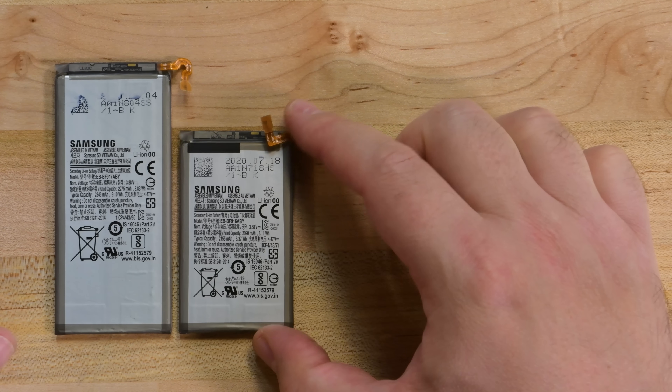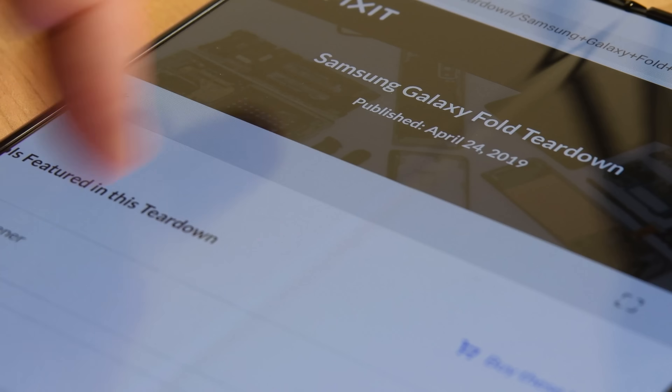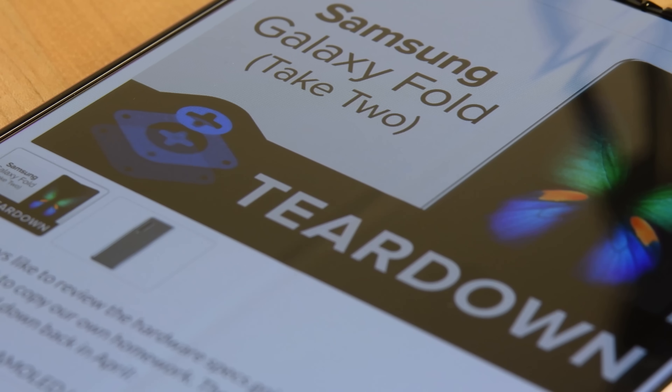Thanks in part to the slightly larger footprint of the Fold 2, the batteries have gotten a bit of an upgrade from the first Fold. They are 9.1 and 8.37 Watt-hour cells now, up from 8.65 and 8.22 Watt-hours. That's a nice upgrade, though a lot of that power probably goes straight to the new high refresh rate screen.